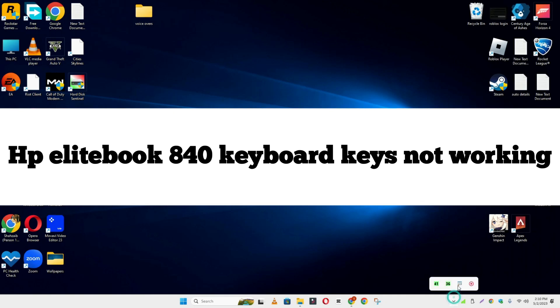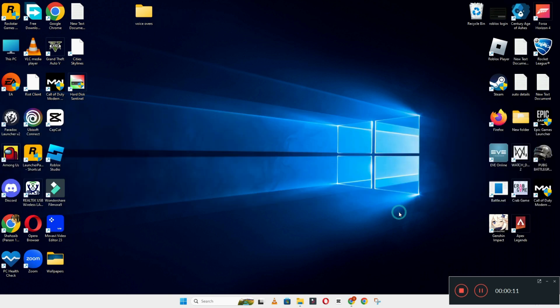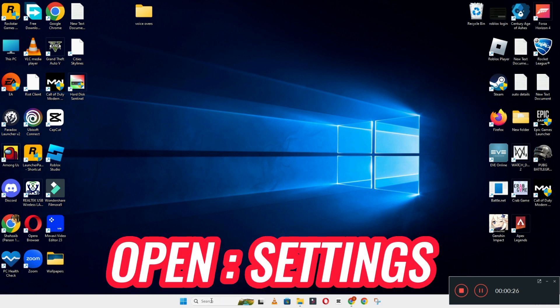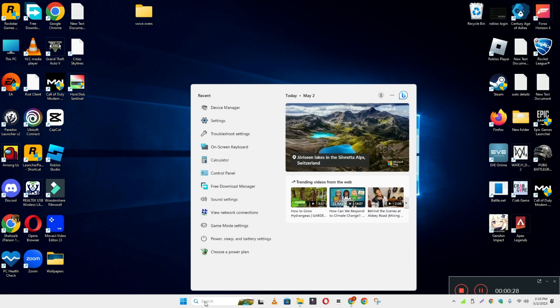Hi everyone. In today's video I'm going to show you how to fix HP EliteBook 840 keyboard keys not working problem. If the keyboard suddenly stopped working, I'll show you how you can fix it. If you are new to my channel, don't forget to subscribe and press the bell icon. Watch the complete video and learn how you can do it.